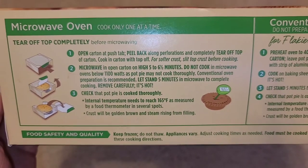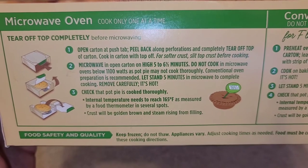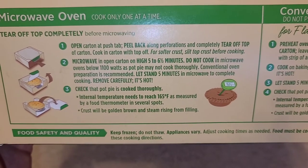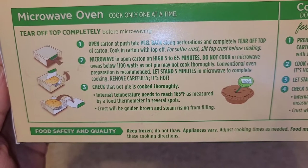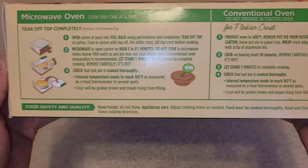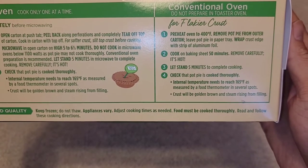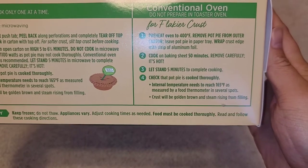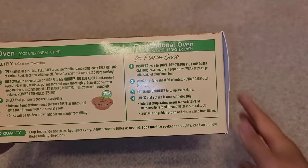Let it stand for five minutes in the microwave to complete cooking, and remove carefully. Make sure it's cooked thoroughly — you can use a thermometer. The crust will be golden brown and steam will be rising from the filling. Keep it frozen; don't thaw it out. Appliances vary, so adjust cooking times as needed. They use raw chicken, so thorough cooking is important.